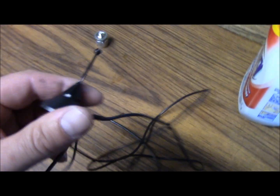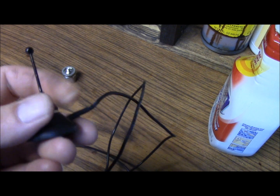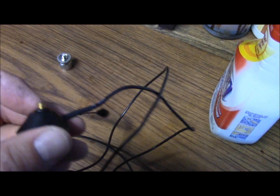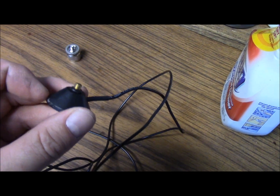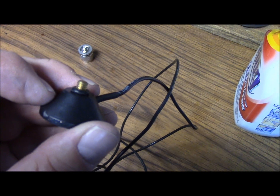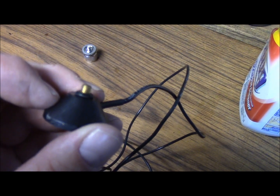The antenna itself is threaded on here at the base of the magnet. And if you look at it here, it looks like it's a 10-32 stud. That 10-32 stud has an O-ring at the base of it there.